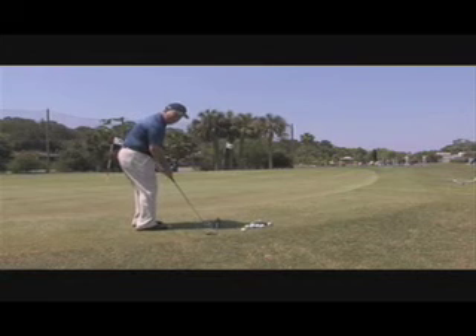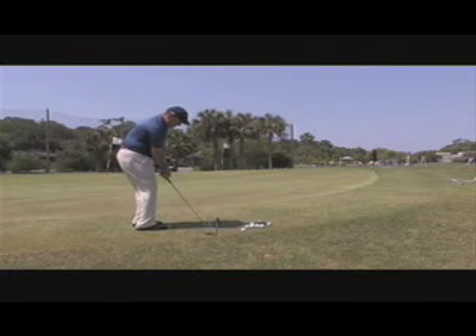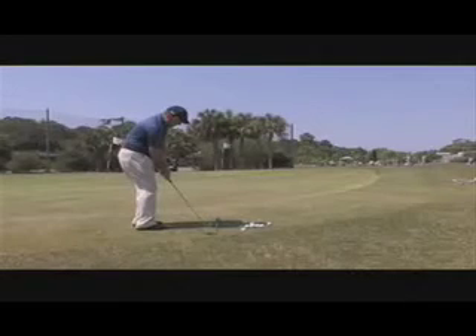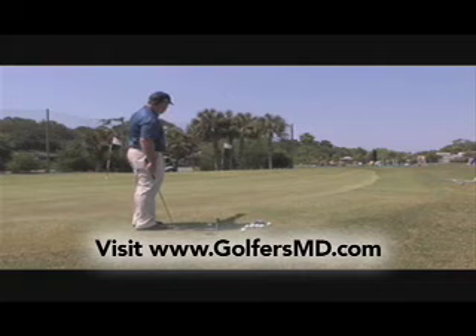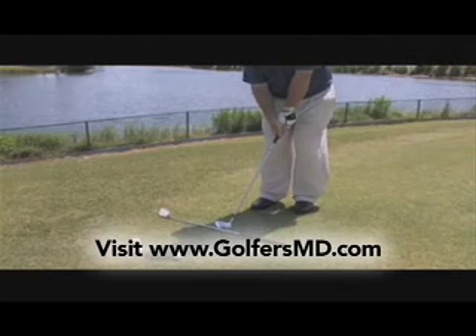Club face is square, feet are narrow, toes pointing forward of the ball. You can see my hips, toes, and shoulders are slightly open. Ball position is back in my stance because I want a descending blow — club goes up in the backswing, then down and through. Take it the same distance back and through, and get the ball on the green as quick as possible so it can run up to the hole. My weight is slightly left.